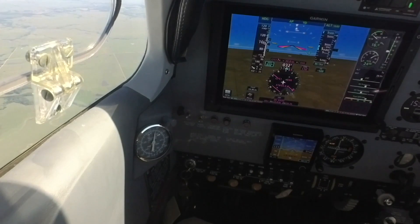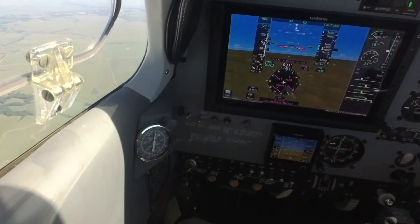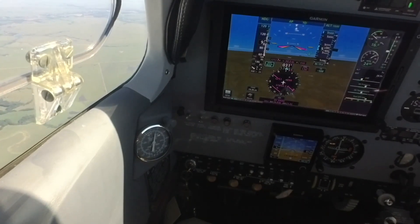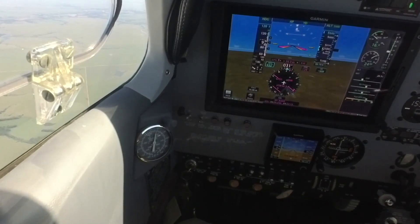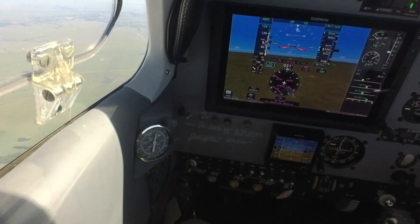20 knots of airspeed loss from the drag of the landing gear so far. And at 25 knots of loss, the rate of deceleration is decreasing — in other words, the airplane is reaching a stable indicated airspeed.